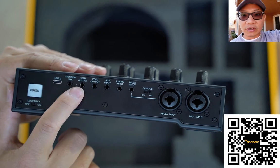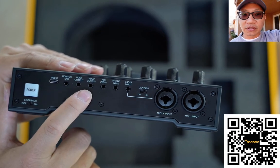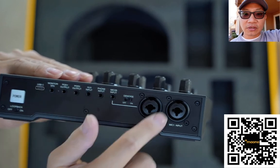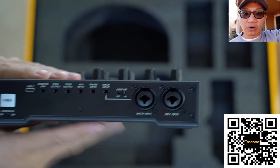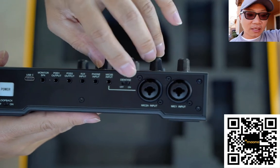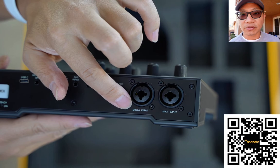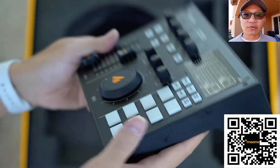Finally, this video is not sponsored. I didn't get any of these products for free and they were not sent to me for review — it just so happens that someone else is going to be using this for their own podcasting purposes, so I got a chance to play with it. Alright, that's it for this video — please like and subscribe for more. I'll catch you in the next one. Thanks for watching.